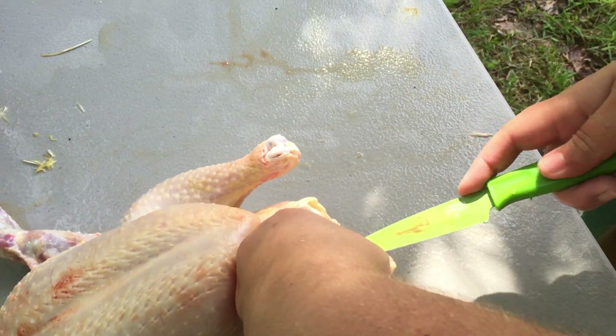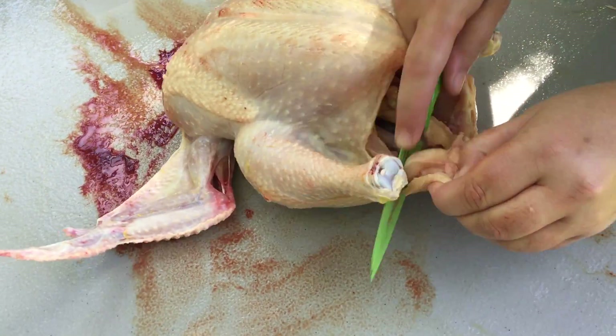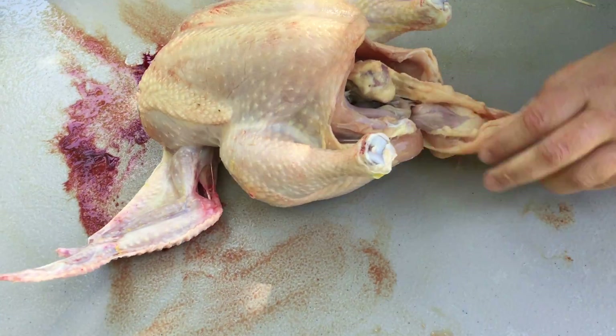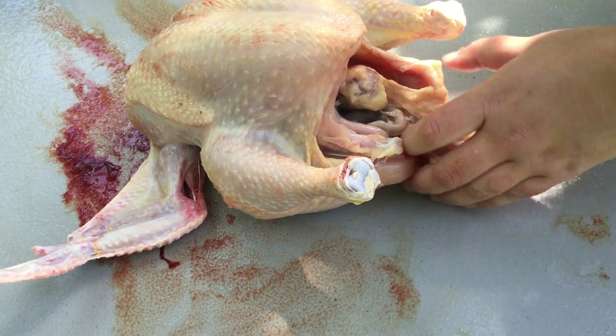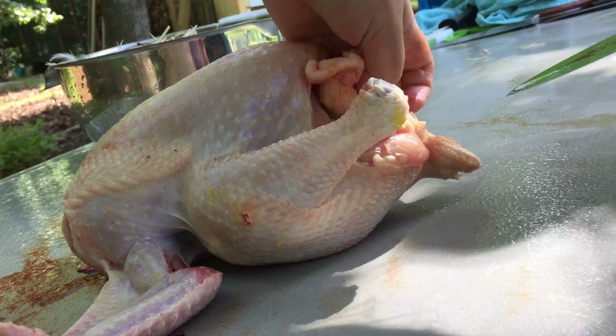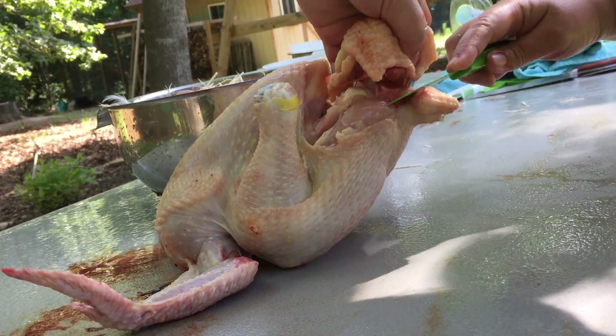There's the butthole — I'm just going to cut around it, but I've got to get this side first. Here's the intestine; I don't want to cut that, so I'm just going to go in here and get right around the bung. And of course it's sliding around on this wet table.